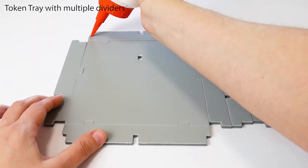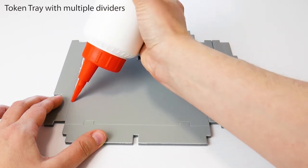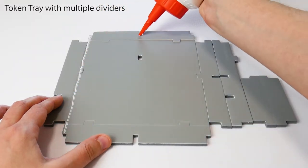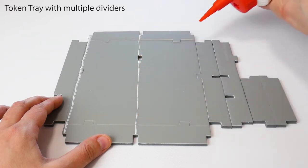Apply a thin line of glue from each corner tab to the opposite tab, along all four sides. Additionally, apply a line of glue for the dividers, connecting each of the gaps in the walls.